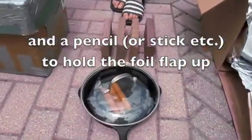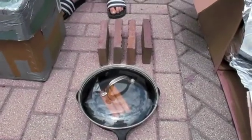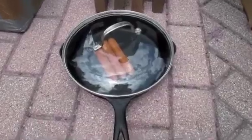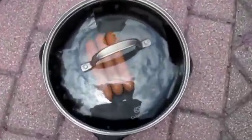We are going to put bricks in the box, and then we're going to put a pan on top of the bricks and cook three hot dogs.